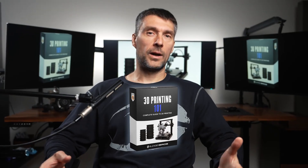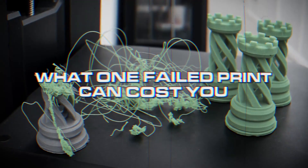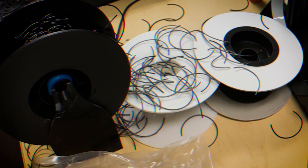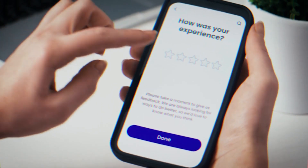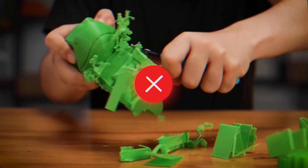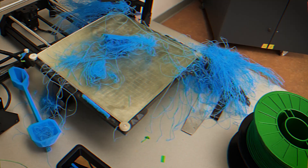Maybe you think $197 for this course feels a bit pricey. Well, here's what one failed print can cost you: minimum $10 or more in filament, hours upon hours of time wasted on mesh fixing, re-exporting, re-slicing, retesting, reprinting. Loss of a client's trust or a paid gig. Loss of reputation and one-star reviews after a client downloaded your STL file and it was a disaster. That's easily hundreds of dollars or more lost from just one failed print or bad STL file.